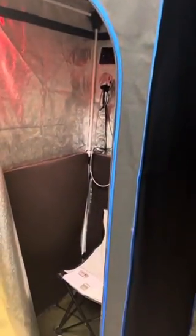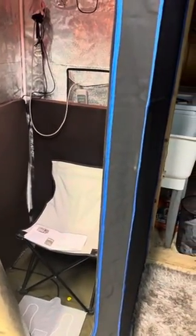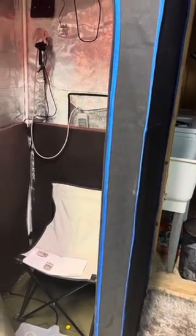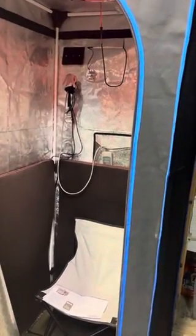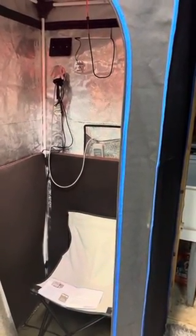It fits nicely and was very easy to put together. It would be easy to take down as well, and you can move it — it's light. I would buy it again, and I have sent it to several friends who have bought it.